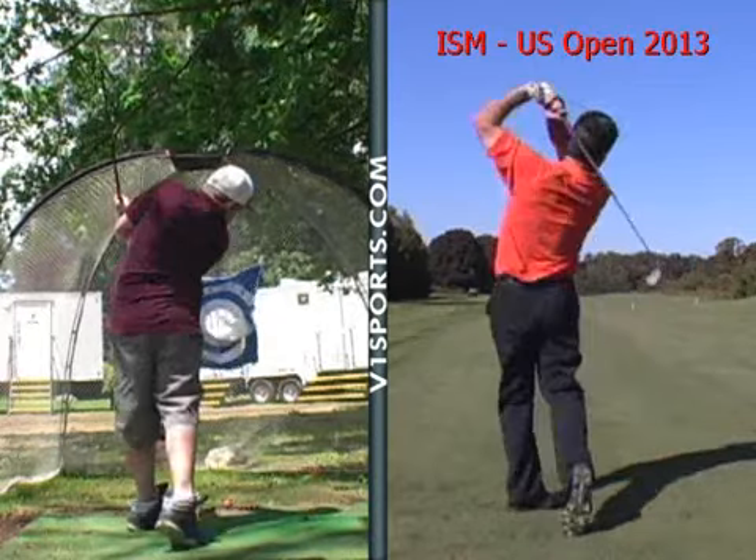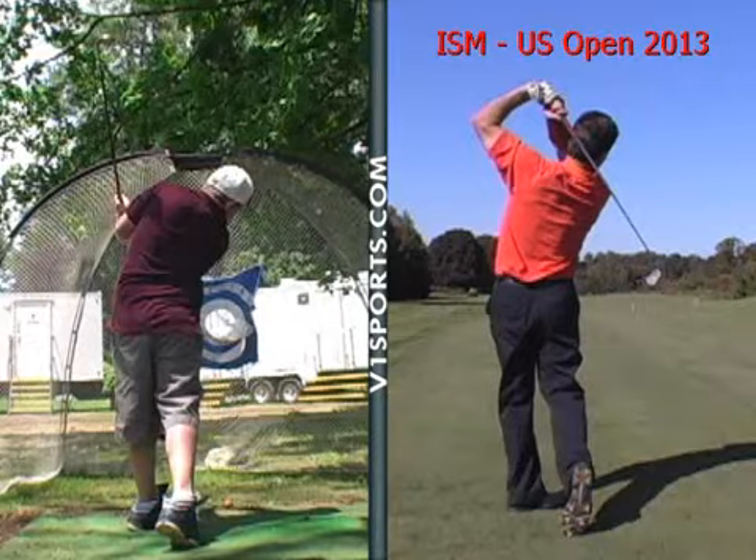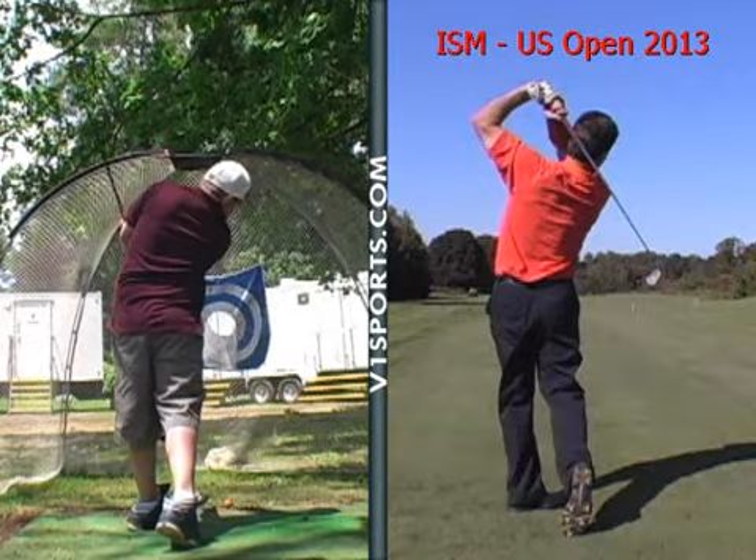And then just getting — see how he's finished on his toe of that shoe? There's nothing left on his back foot. He's still got a little bit of energy, a little bit of weight back on that foot. Other than that, I like your rhythm.